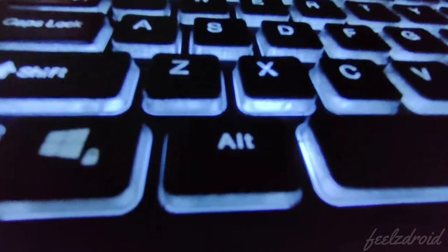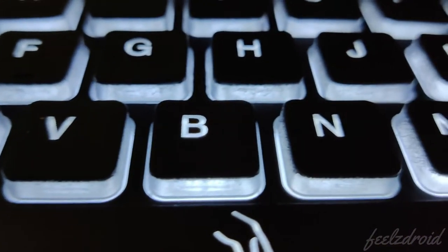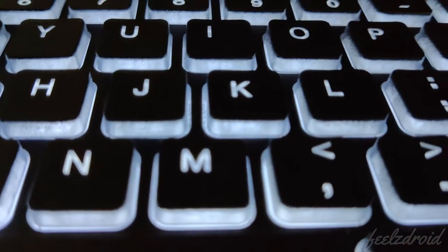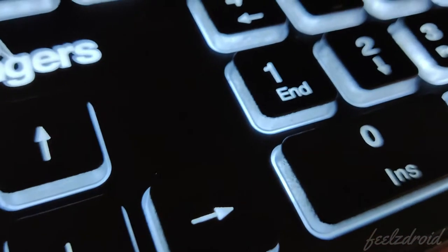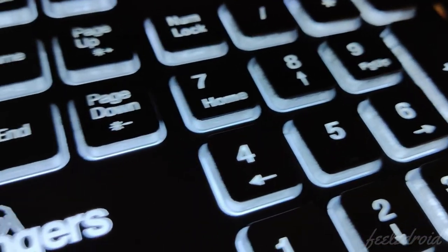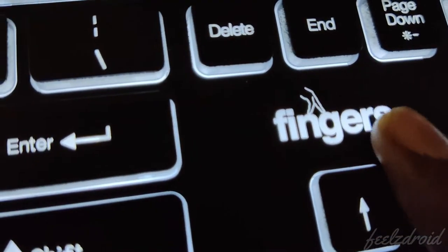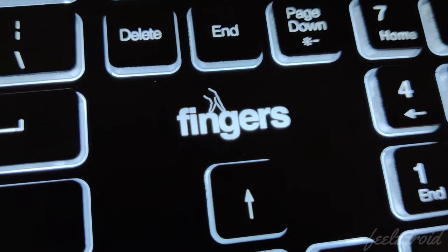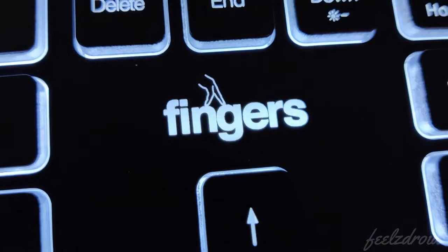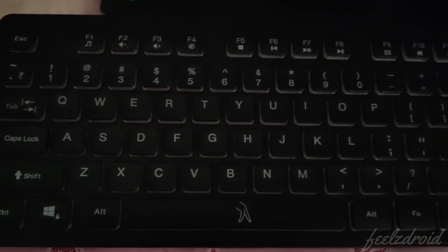Here is a closer look of the Fingers backlit keyboard. As you notice, each button has a different shade at the edges — this is a uniqueness of this keyboard. You can also notice the Fingers logo: it will glow darker when the backlit is on, and it will be normal in color when the backlit is off.